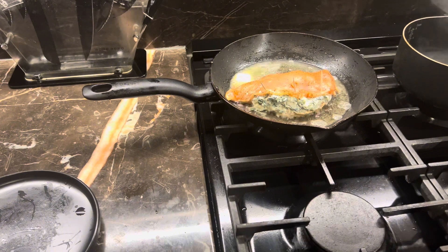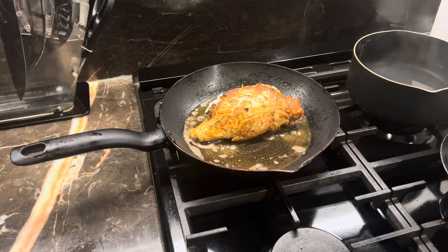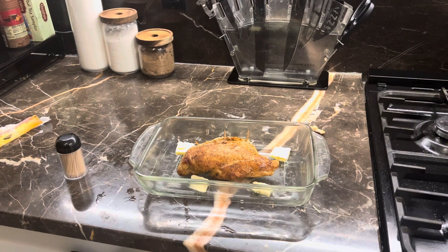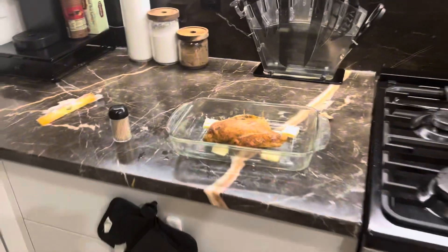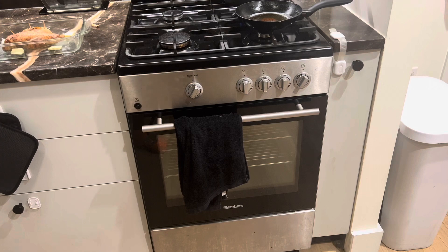You want to cook the chicken about three to four minutes on each side. My flame was actually too high so it cooked in about two minutes on the other side — I turned it down to medium flame. The chicken is now nice and brown and cooked, so I'm going to put it in the oven at 375 degrees for about 20 minutes.